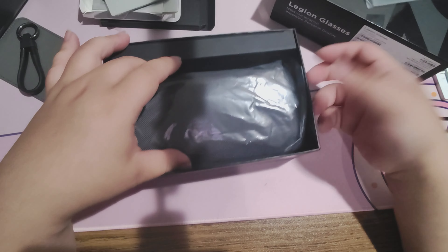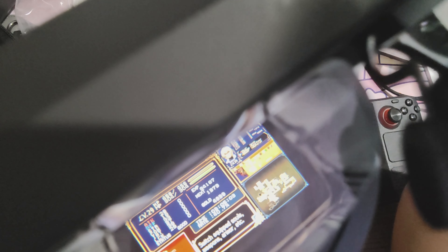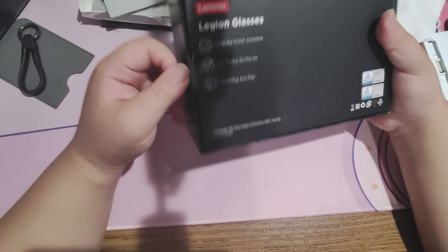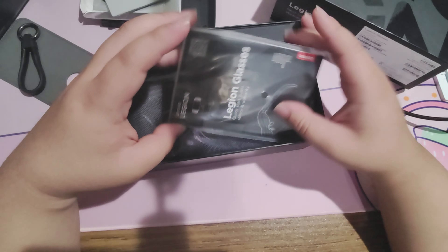The Legion glasses are my very first time dealing with AR glasses. AR glasses are simple — you put them on and they project a screen in your face. Lenovo sent these over; they're not seeing this video before I release it, and no money has exchanged hands — I will have to send this back eventually. Opening this box up reveals a glasses case and a manual.